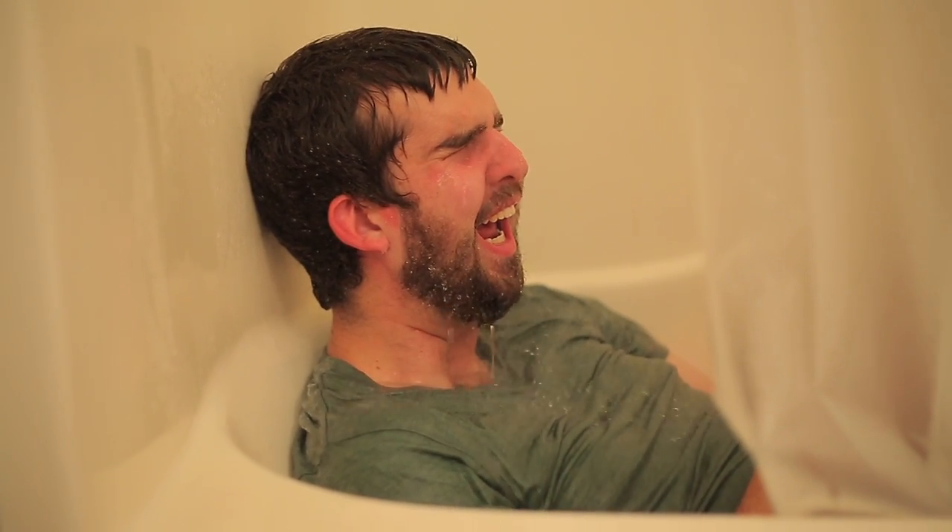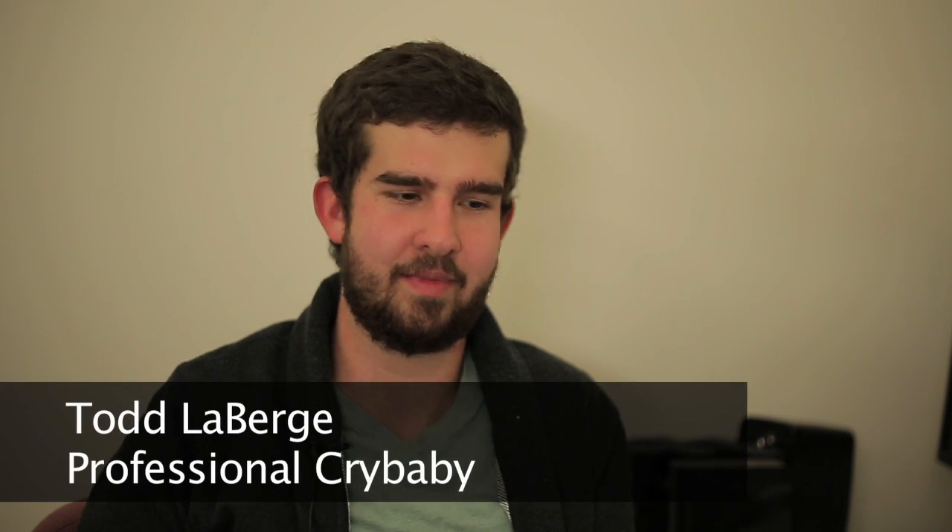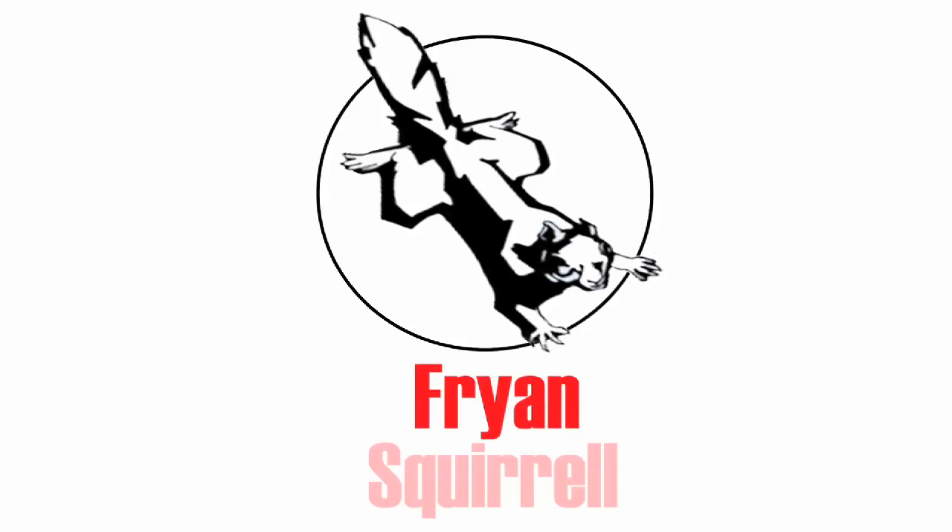And it's just that simple. Happy editing. I'll see you next time.